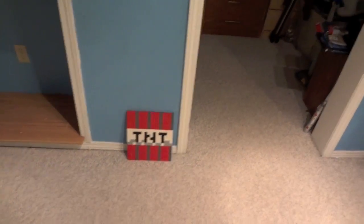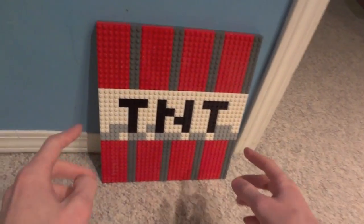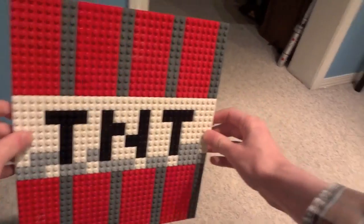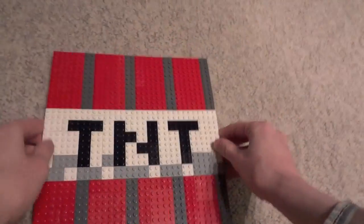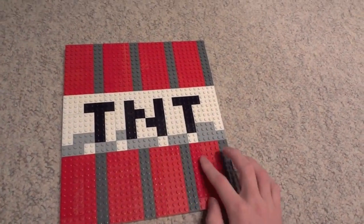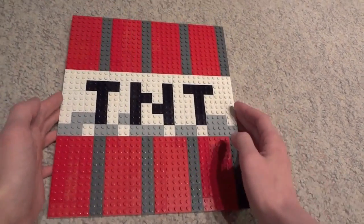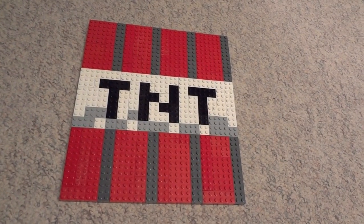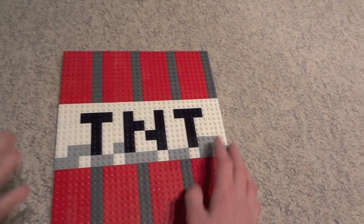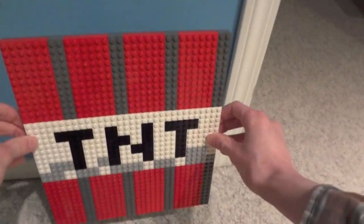Hey, what's going on guys, it's ZotzyNombies here and I've built another LEGO gaming creation. This time it's the Minecraft TNT brick block, built just using that blocky Minecraft style, each brick being a pixel. It's a 32 stud by 32 stud grid, so if you guys want to build this, just lay out the bricks on a big base plate and you can have one of these too.